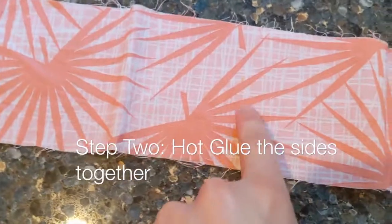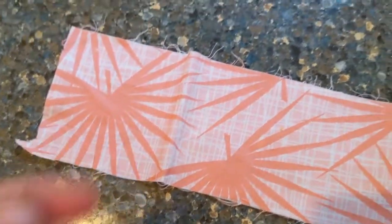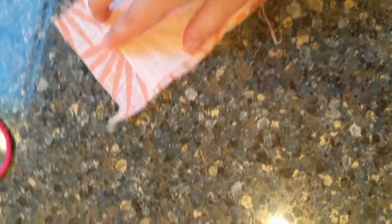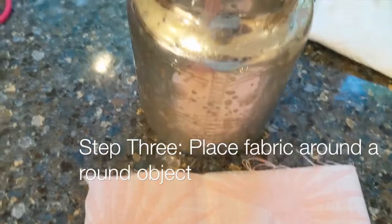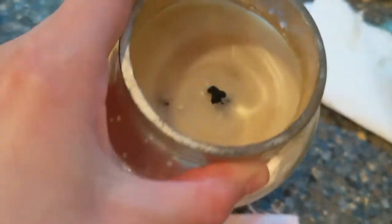The next step is to hot glue. You want to make sure you're hot glueing the sides you want to show on the outside. We have it all the way down. As you can see there's something in there — we're going to cut off this extra excess because we don't want that in the scrunchie.